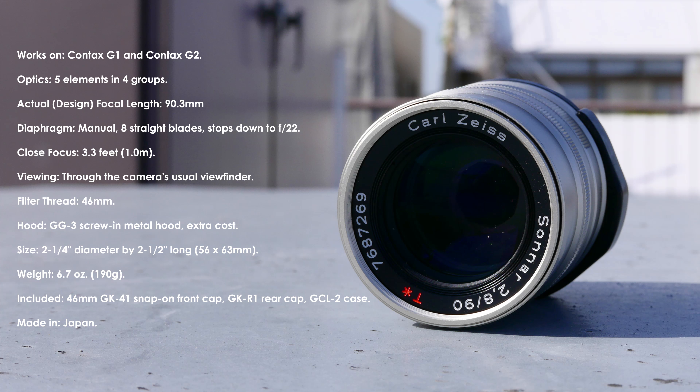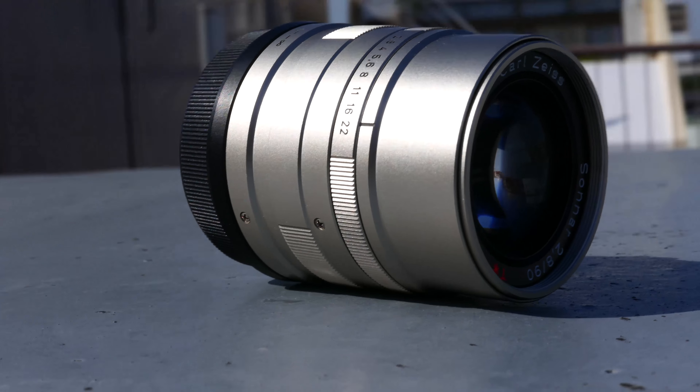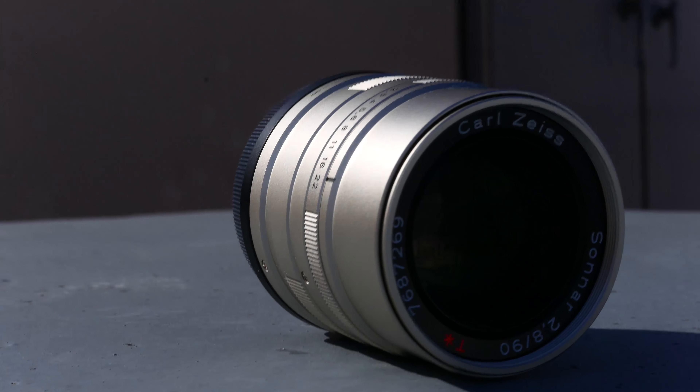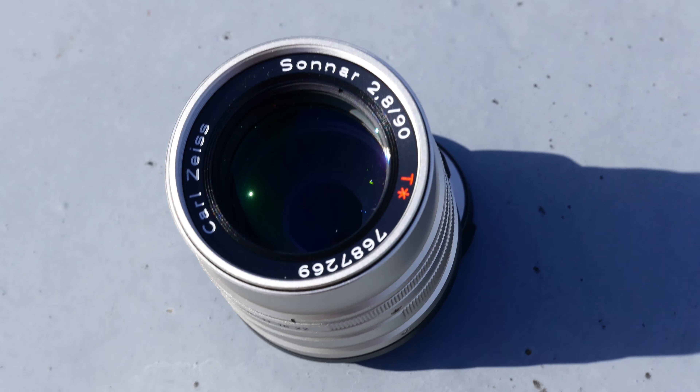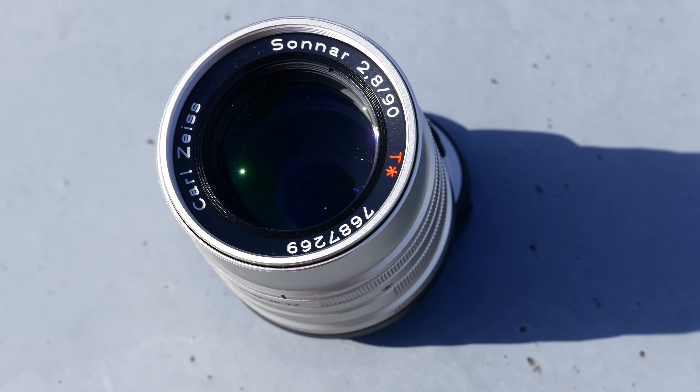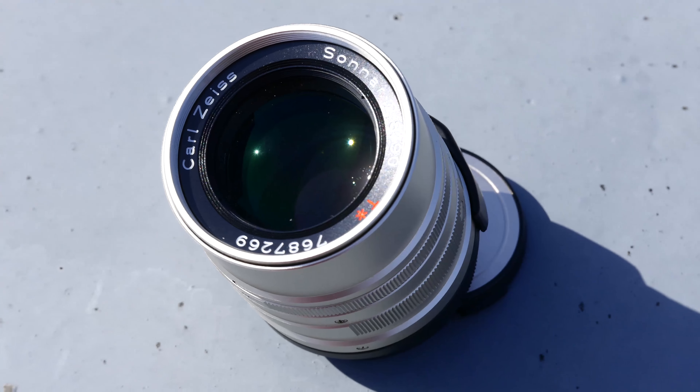The lenses. The 90mm lens is also very popular — it's the only long lens ever made for the G series. The 90mm lens is super sharp and has very little pincushion distortion. It's at least as sharp as the Leica 90mm f2.8 Elmarit-M and the 90mm f2.5 Summarit-M.